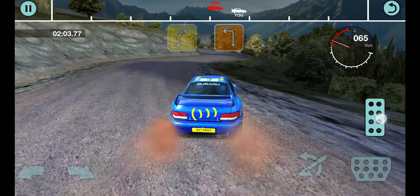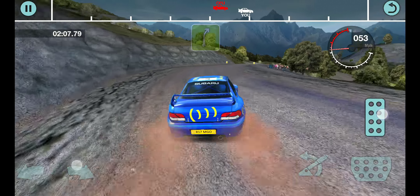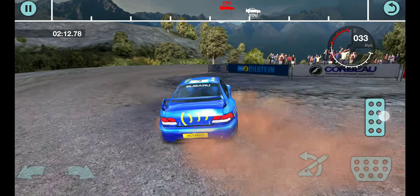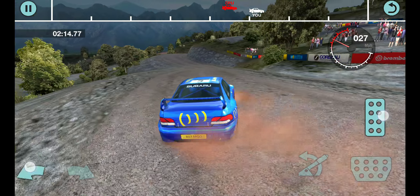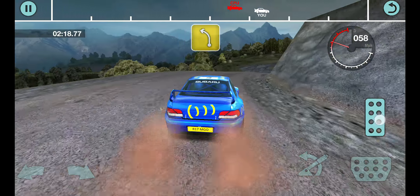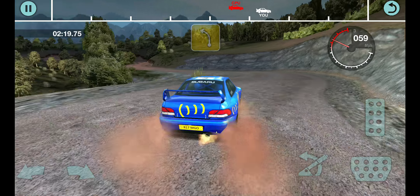35 right. 35 left. 35 left into 4 right and 4 left. Into 4 right and 4 left. 35 right. 50 open hairpin right. 35 left. Into 4 right and 4 left.